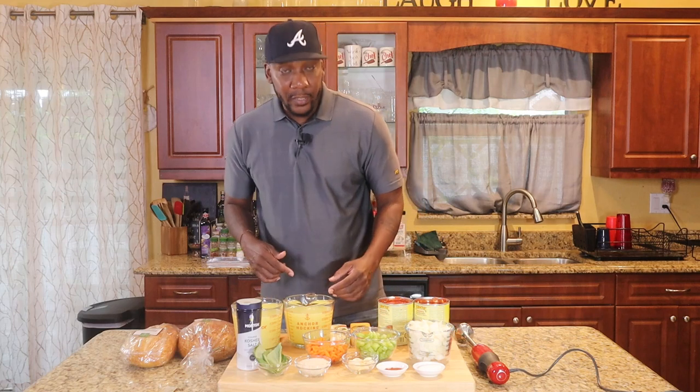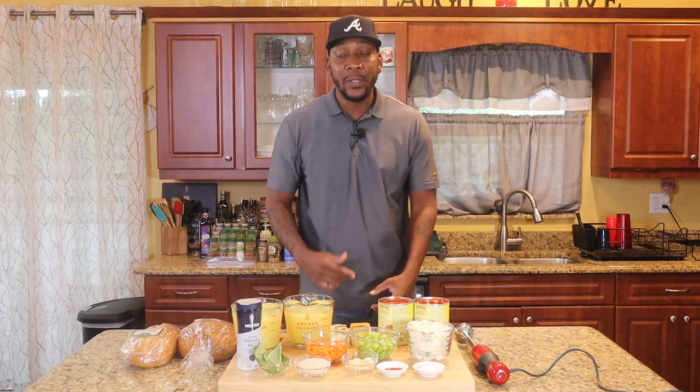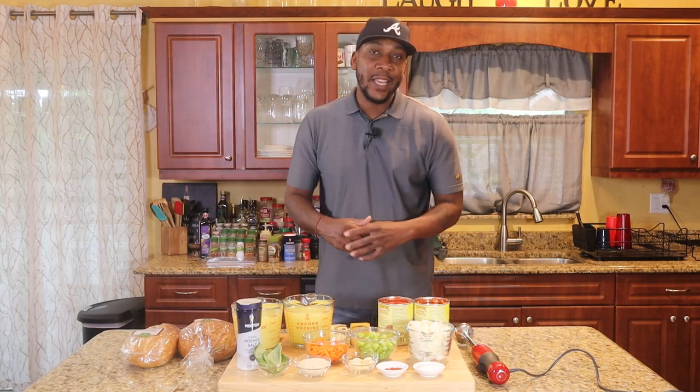Let's go ahead and get into this tomato bisque and grilled cheese sandwich. But first and foremost, I want to give a big shout out to the Atlanta Braves baseball team for winning the World Series — that's my baseball team. Me and my grandpa back in the early 80s used to stay up and watch those games. My favorite baseball team. Thank you for winning the World Series. Let's do it again next year.